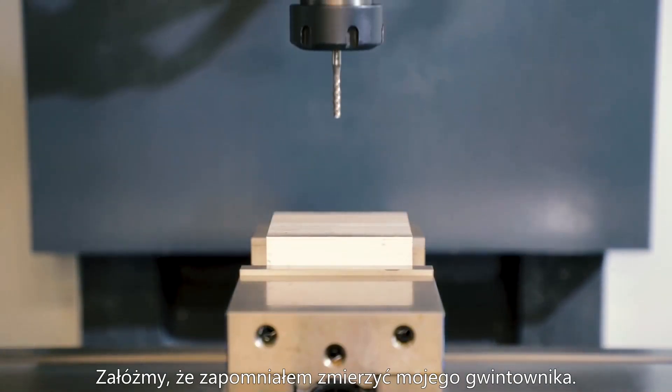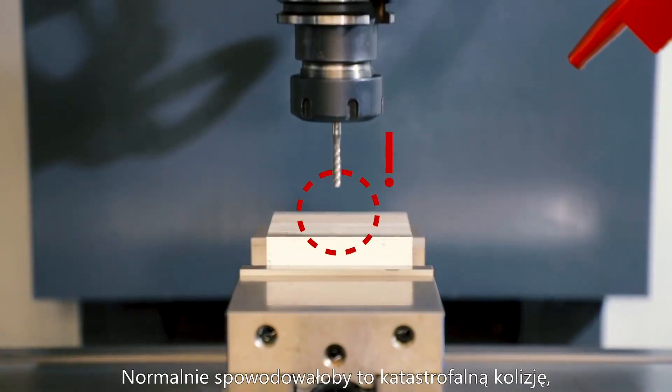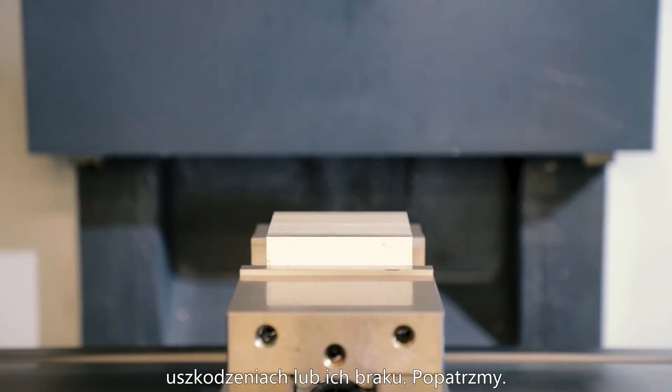Let's pretend I forgot to set the tool height for my tap. Normally this would cause a catastrophic crash, but with Safe Mode active, we can probably get away with little or no damage. Let's watch.